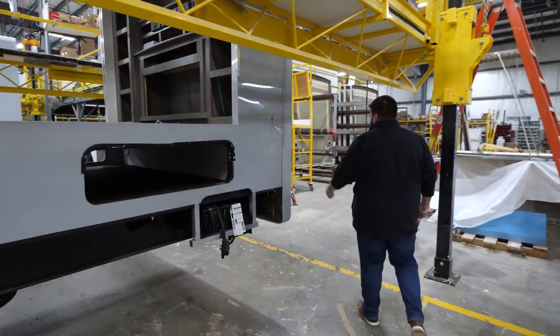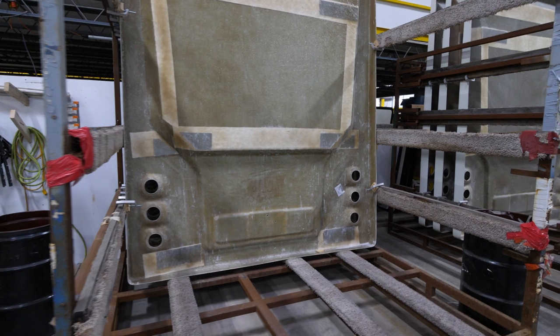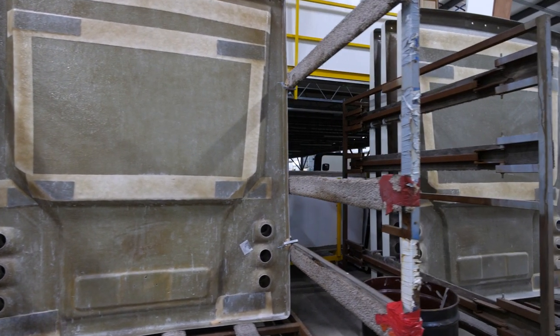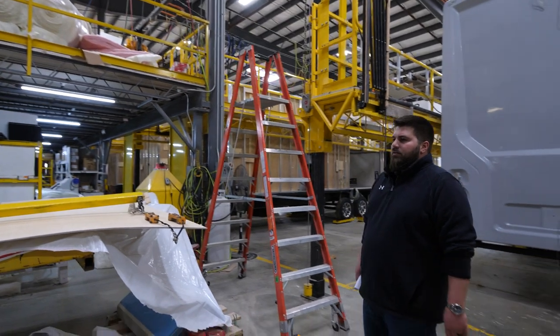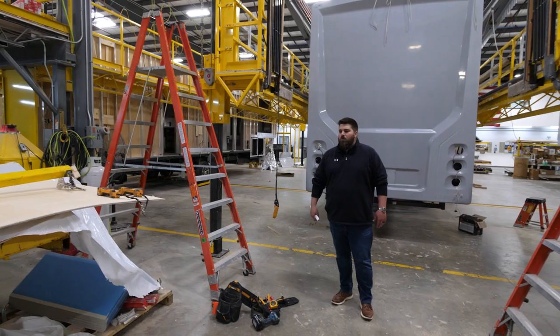Same with around your slide outs — you've got these nice brackets that are going to be covered up with your actual slide out trim and slide out mechs, all screwed down later. This unit already has its rear cap on; that's why we've got a couple big racks of rear caps back here. Then we've got our gel coat exterior.